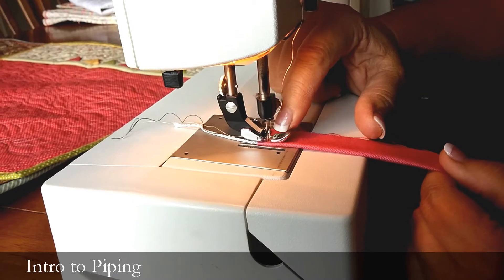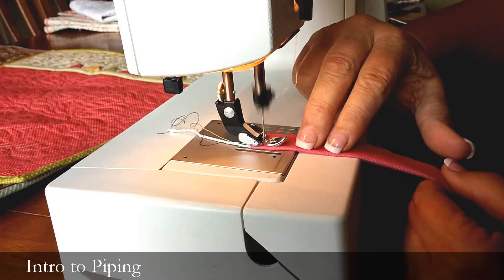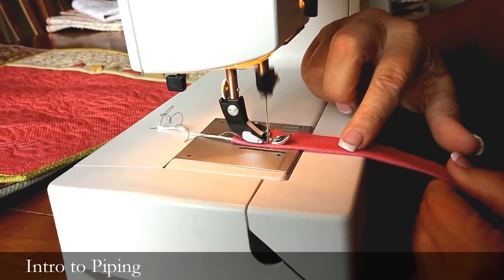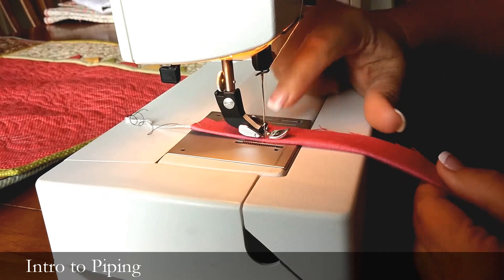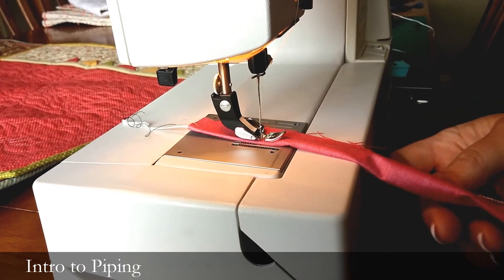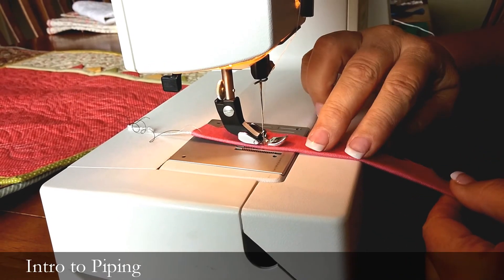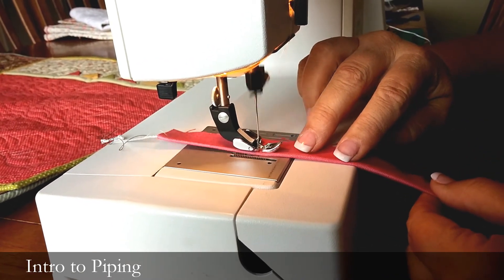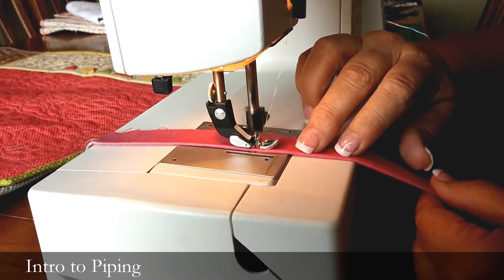You're going to put the edge of the zipper foot right up bumping against that cording. At first you want to go a little bit slow, just to kind of get your bearings and see how that bumps right up against there. Every now and then I'm going to just kind of open up that strip of fabric and feel that little cording, to make sure it's right in that fold, and then you just zip along and you're going to make your cording.